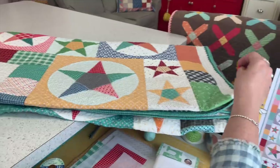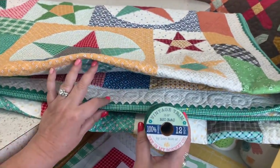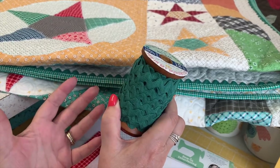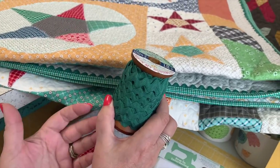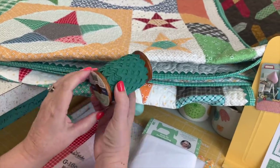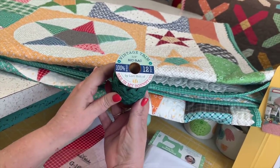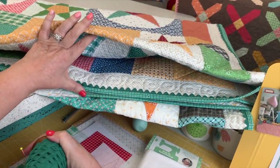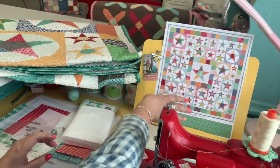Within the binding there's jade rick rack. This is what my vintage trim line looks like — it comes on these spools and covers a variety of vintage trims. This is the large size in jade. I love how it looks put in with the binding. I'm going to make my quilt exactly with the color placement I designed.